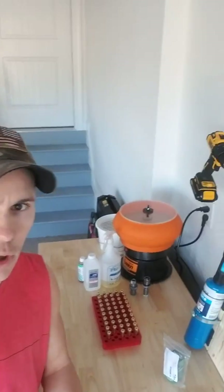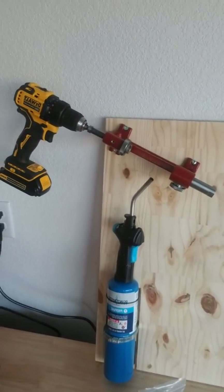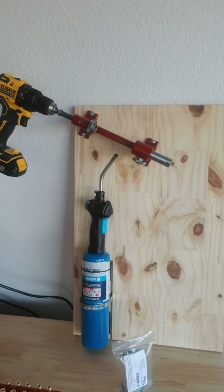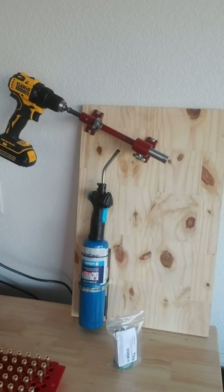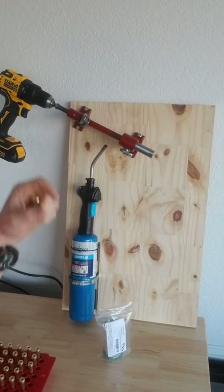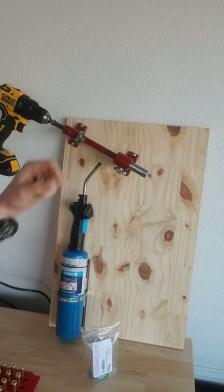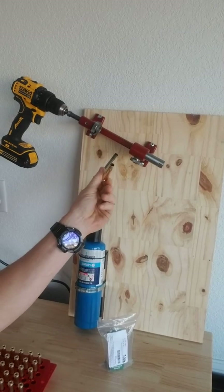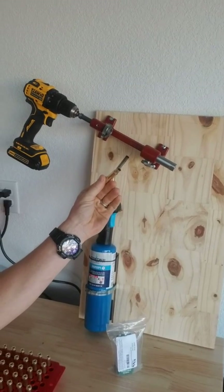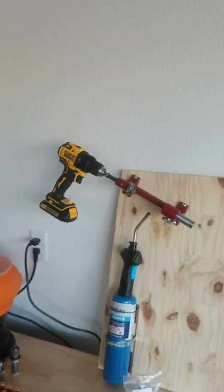What I have here today is my homemade annealer. I'm going to go ahead and show you guys that real quick and show you the process I go through. One thing I can't show you here is the metronome counter on my phone that I place on the back side of this board to get my count, so that when I'm annealing this brass everything is as consistent as possible.